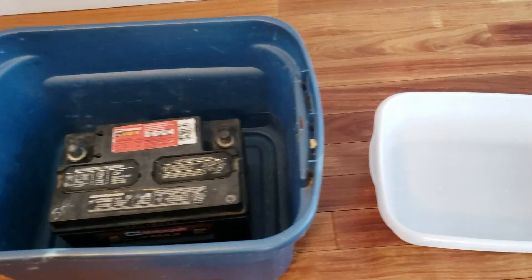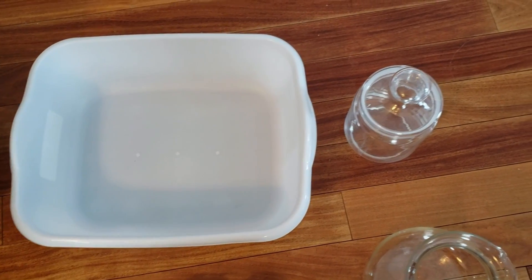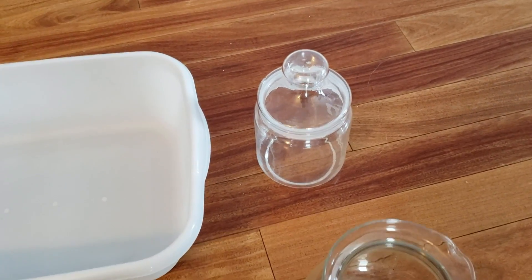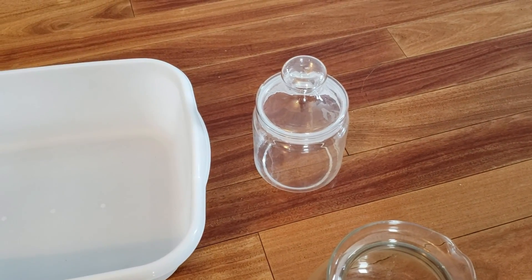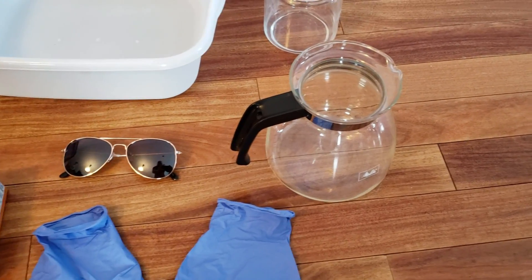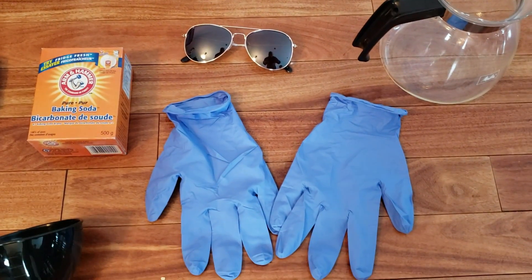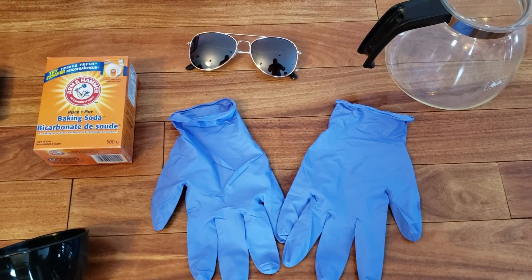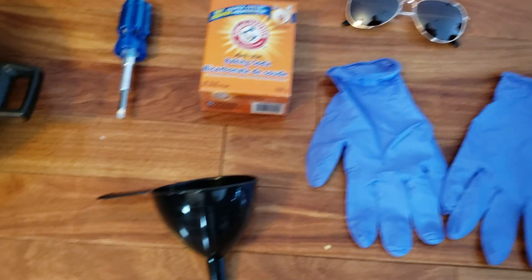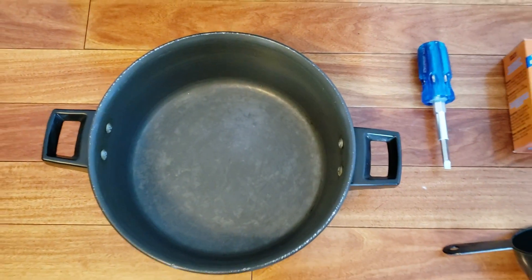First, you will need a car battery, a container for the car battery, a bucket, a glass container for the sulfuric acid, a container for boiling the car battery acid, safety gear, baking soda, a funnel, a screwdriver — and the pot is basically useless.